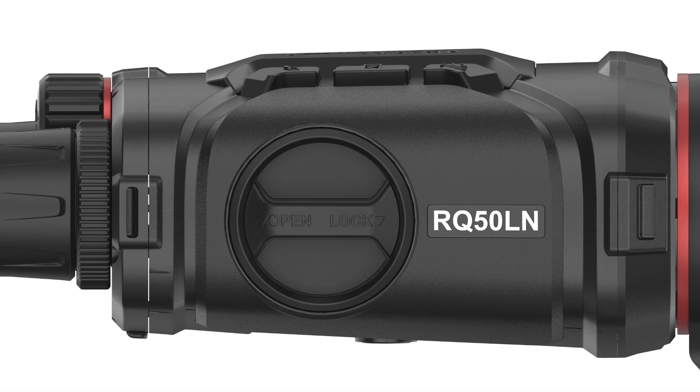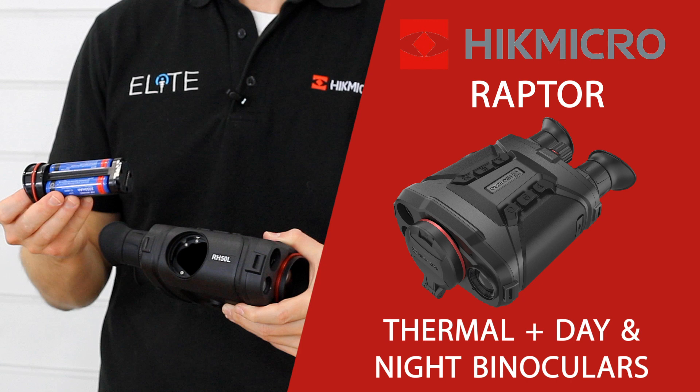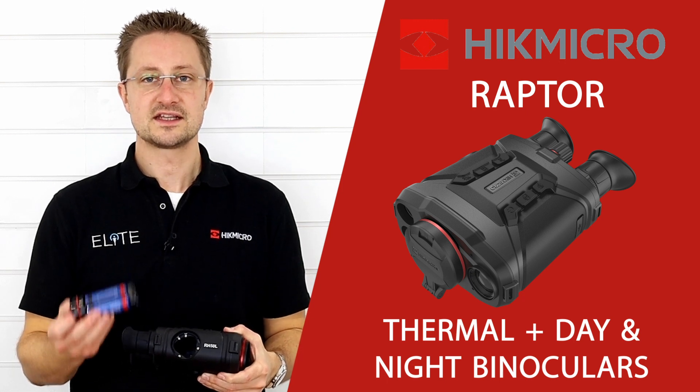On the side of the Raptor you'll find the battery compartment — it's a chassis which contains 3 18650 batteries. This gives you an overall run time of 8 hours. The Raptor is supplied with 2 sets, so 6 batteries in total, and an external charger.